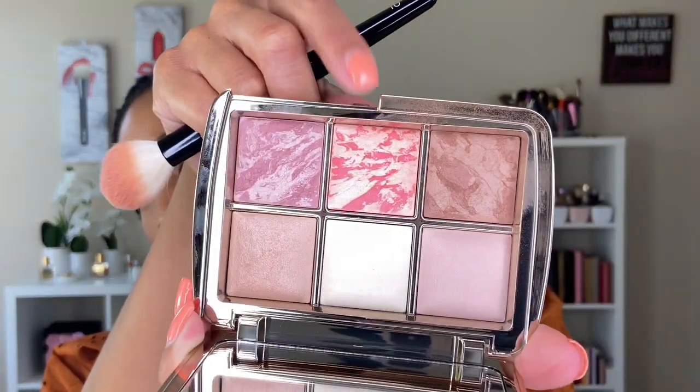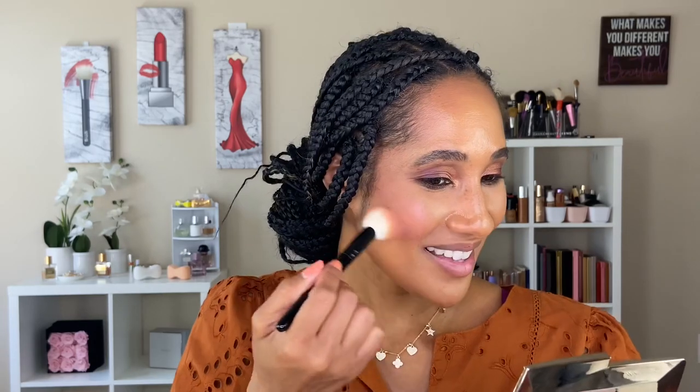Now going in with the new blush shade from the Sculptured palette, flipping the brush over and concentrating it more on the apples of my cheeks. Oh, that's pretty — I really like this one.